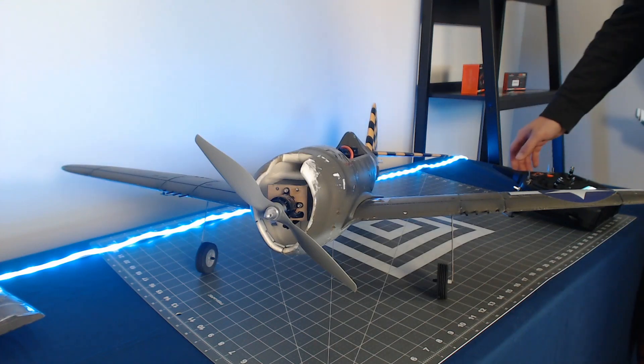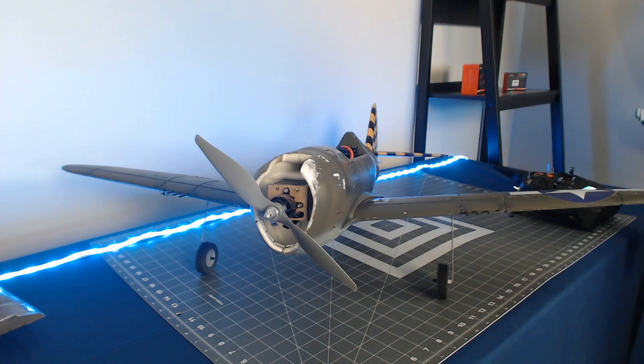Once the receiver has initialized and your ESC has initialized, we can go ahead and test the control surfaces.